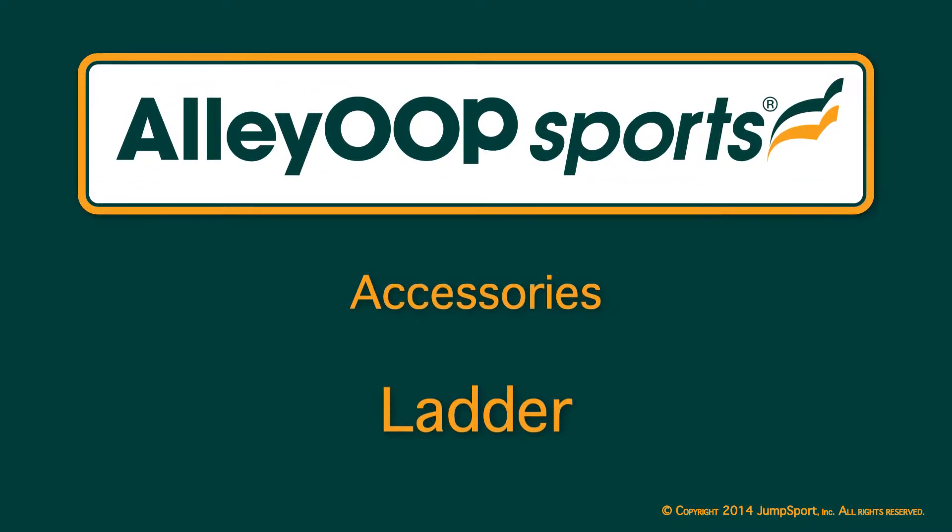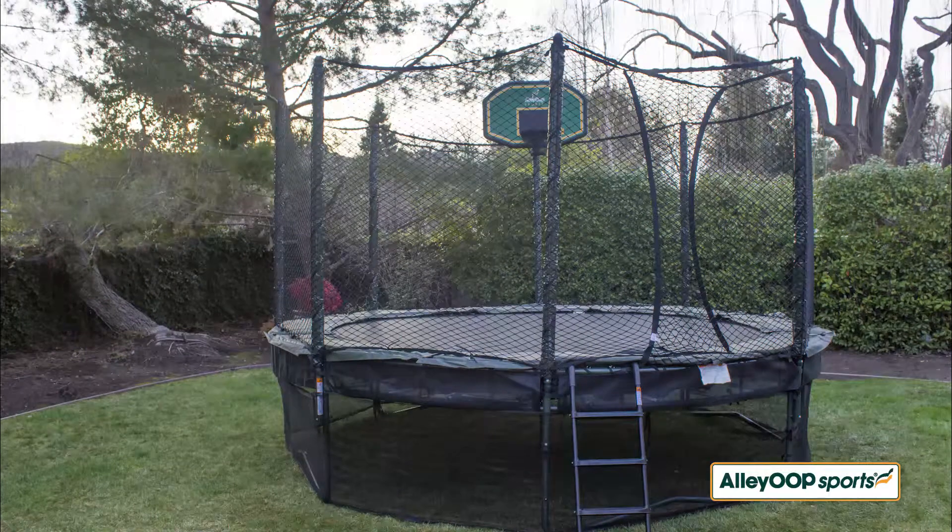The Jump Sport ladder is a convenient and safe way to enter and exit the trampoline. The ladder comes with either two or three steps depending on the height of your trampoline, and is designed to fit most other trampoline brands as well.